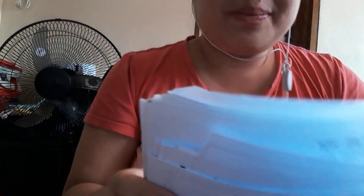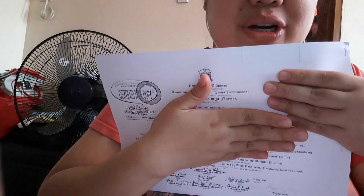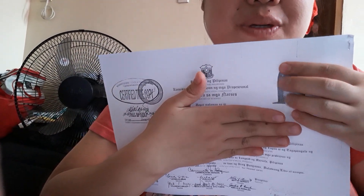Hi, I have a lot of paper here. This is a bunch of paper. And what I'm going to do is, I will tear them apart. Let's start with this. This is my picture. I will tear it apart.